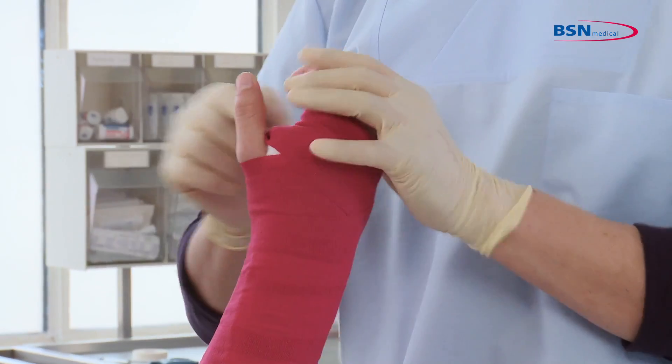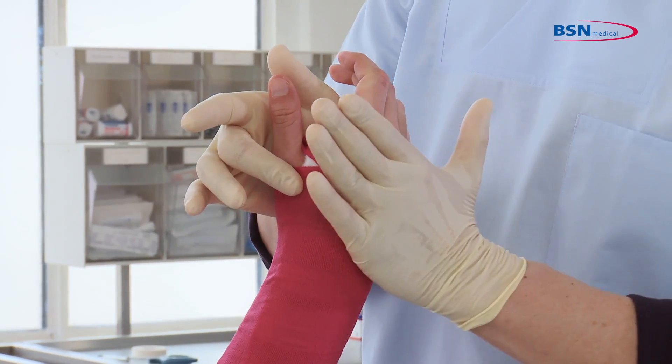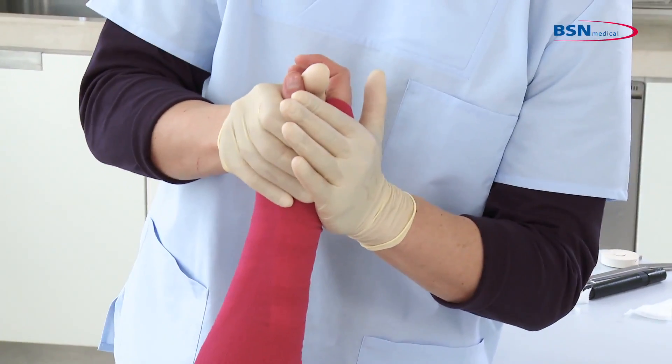Mold with the palm of your hand inside the palm of the patient's hand and hold your other hand against the patient's hand. Position until the splint is in a rigid position. Mold as prescribed by the physician.